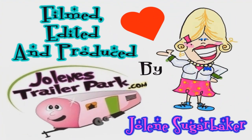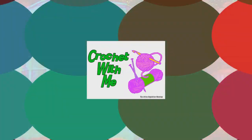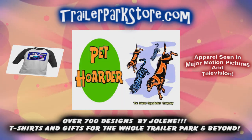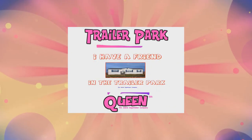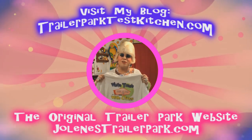Slap on all your blue eye shadow, watch out for that big tornado, get all filled with pride in the double-wide. Jolene Sugarbaker, she's the trailer park queen! In the double-wide, Jolene Sugarbaker, she's the trailer park queen! Visit my store at trailerparkstore.com.